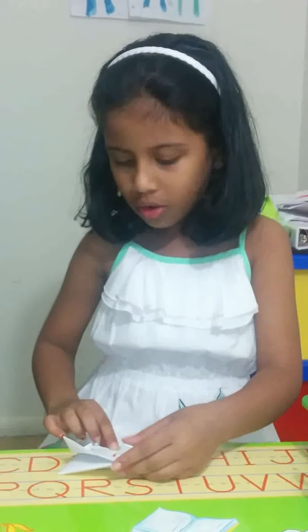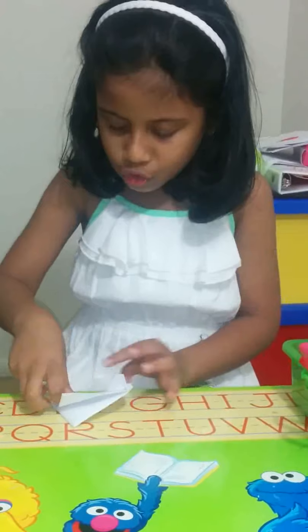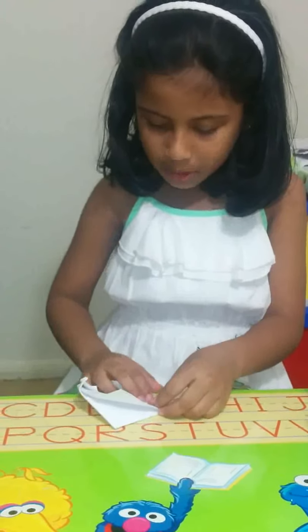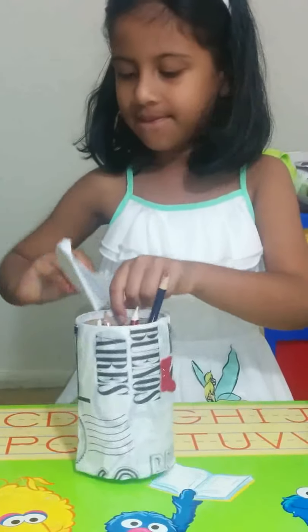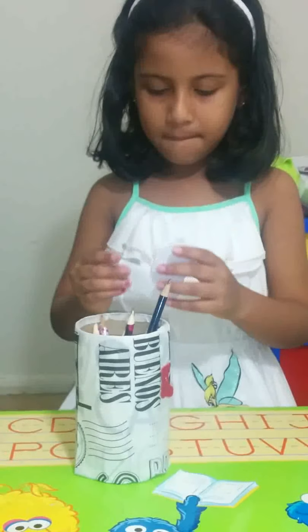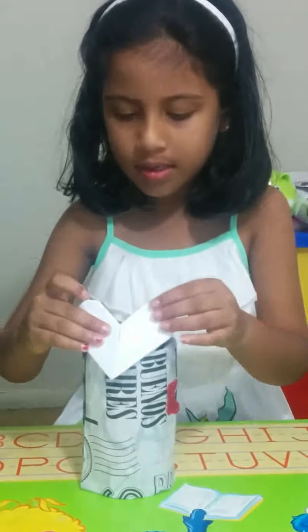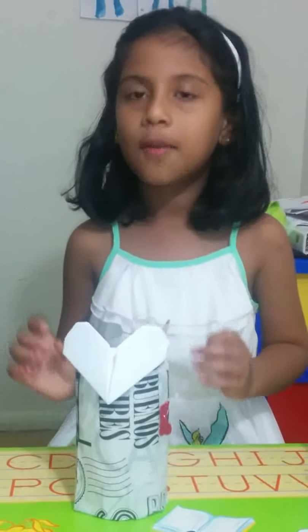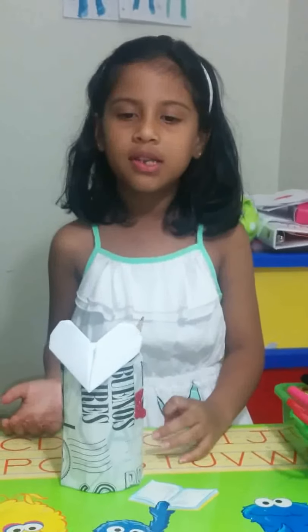Then do the same thing on the top — fold it so we can make a curve shape. See, we get a perfect heart shape now. You can stick it on the wall or you can place it on the table.